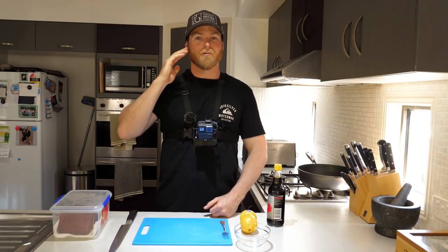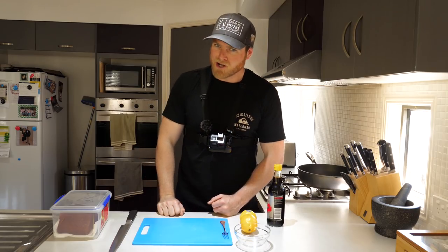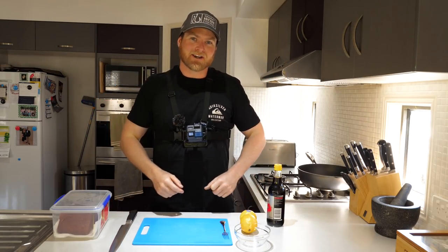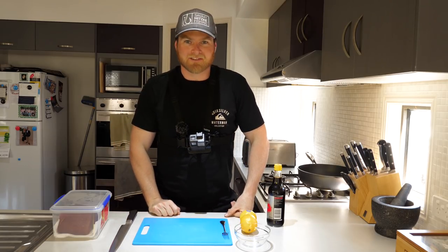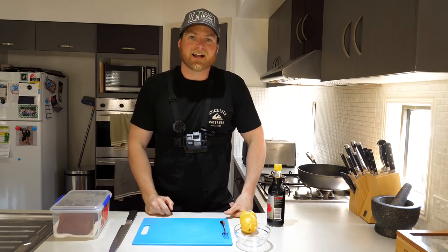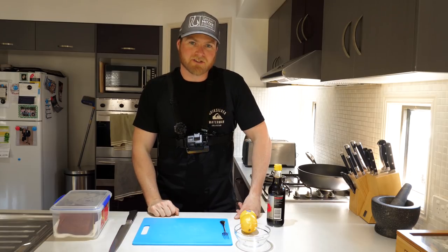Now you don't just have to do this with yellowfin tuna — I'm sure you can do it with just about any tuna. I know for a fact it works great on long tails, albacore, striped tuna. If anyone's game enough to try it on a mac tuna, I welcome you — probably tastes pretty rough, but let me know if it works. Southern bluefin tuna would be another cracker. Any tuna type, probably any fish actually — I've only tried it with tuna but it works an absolute treat.